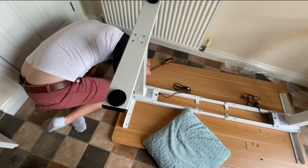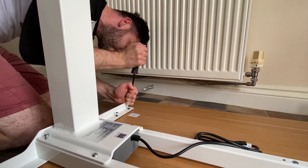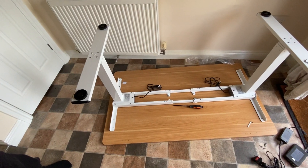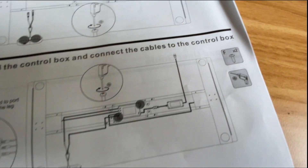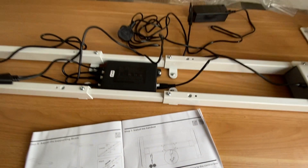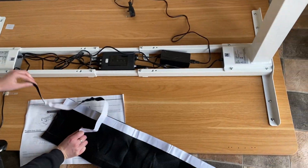And there it is, assembled. I found that putting the legs together differently works well — that pillow's there because my knees hurt on the hard kitchen floor. You can use a drill; I decided to use brute force because my drill was on charge. Electronics were easy to set up and everything worked. I only needed one screwdriver — a Phillips head — and the Allen key is provided. Fantastic.